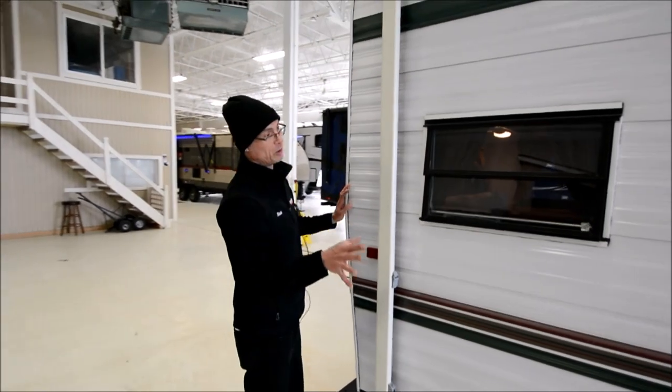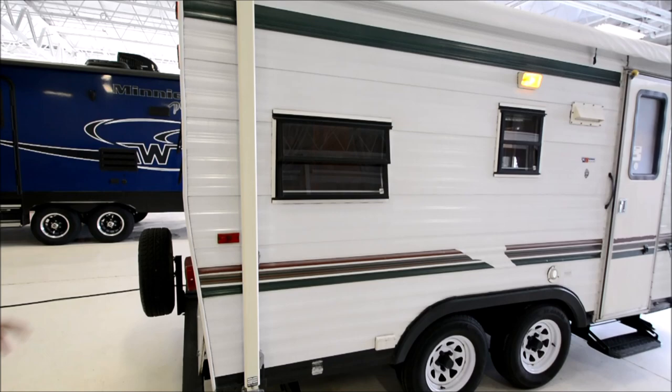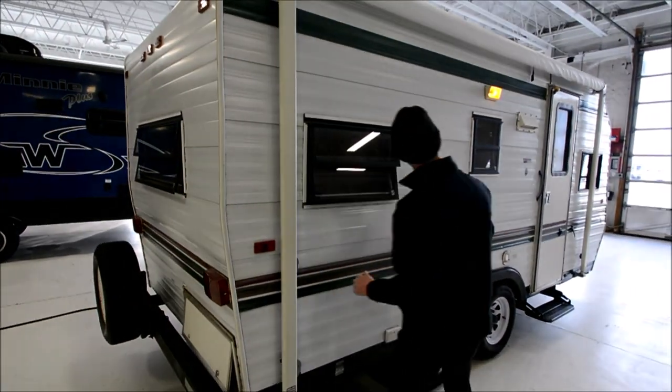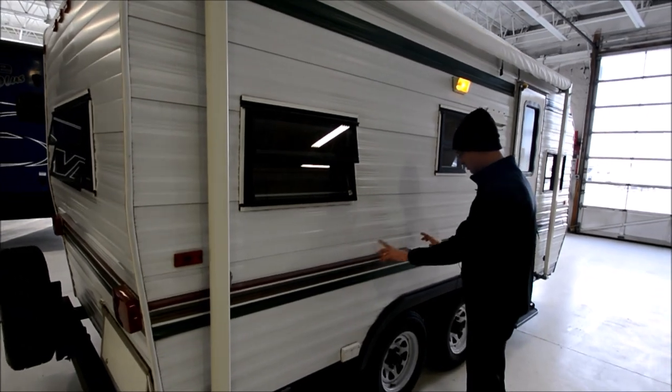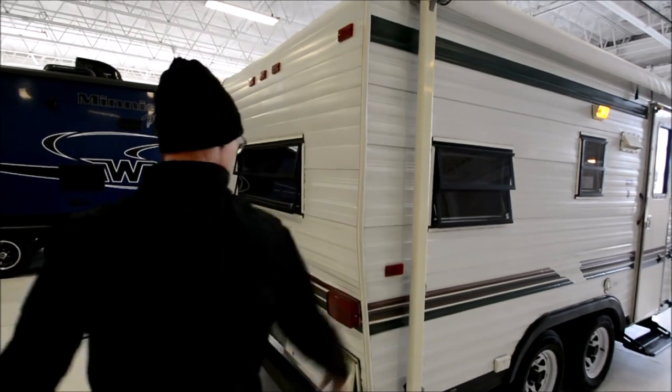I love on these older trailers the jalousie-style windows. Those are great — you can leave them open in the rain and still get some ventilation. It does look like there's a little bit of denting, probably from hail or something. It's pretty common on older aluminum-sided trailers.